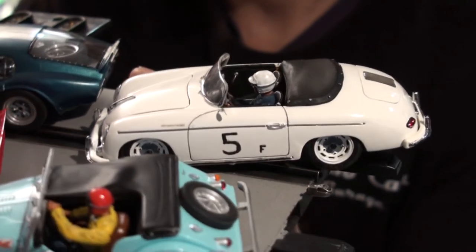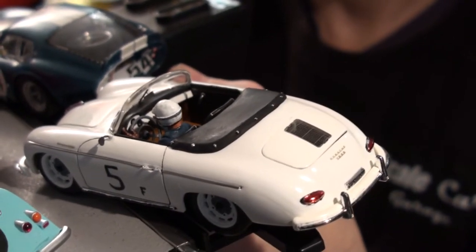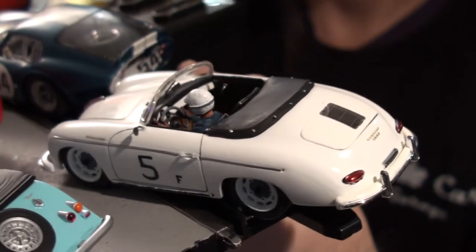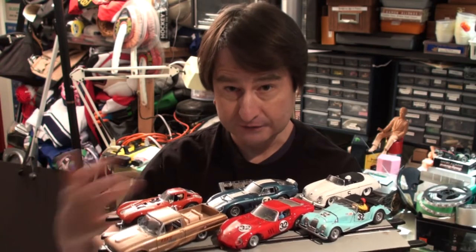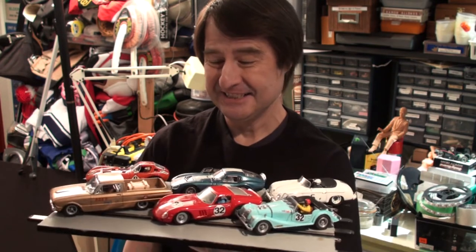On that note, let's talk about the projects that are still in process. I'm getting excited because they all drive so well — they're so fun to drive. Let me put these in a safe place and go to the workbench to show you projects you know are still in process.